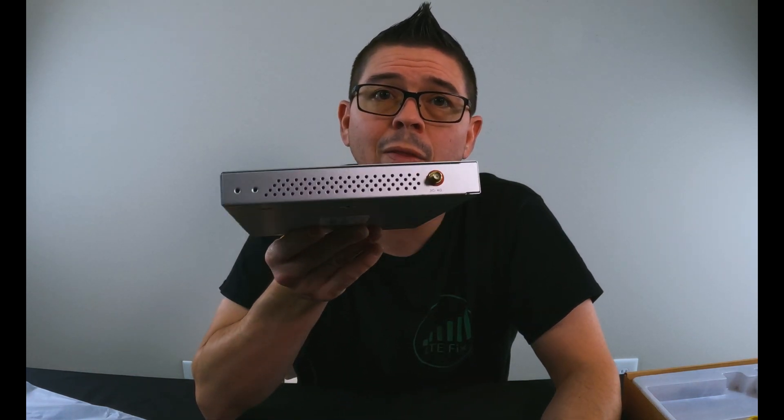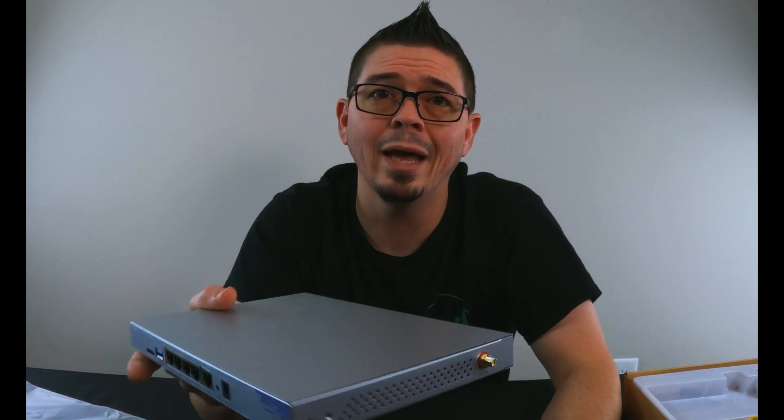If you want to add more to it, you can. There's plenty of real estate on the box to drill a quarter-inch hole and add another set for a larger modem like Category 16 or higher, Category 18, or 5G modems. They usually use four antenna connectors, and you can add them very easily.